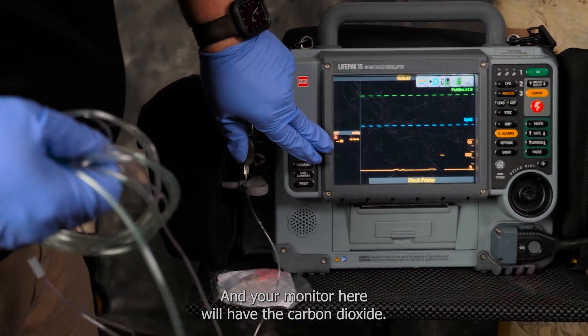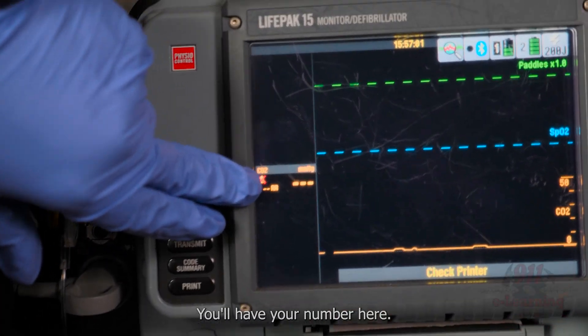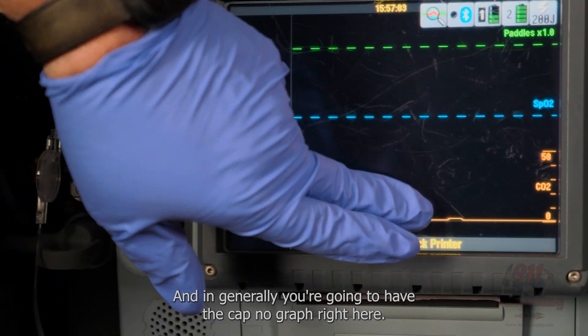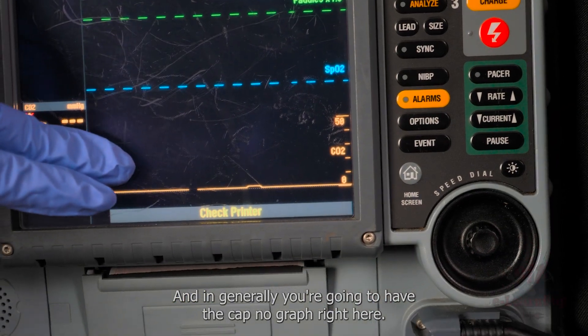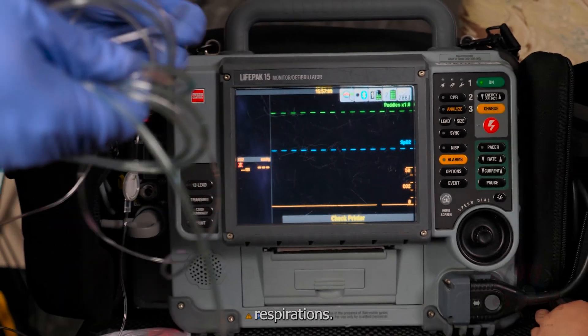Your monitor will display the carbon dioxide number here, and generally you're going to have the capnograph right here that shows you the patient's respirations.